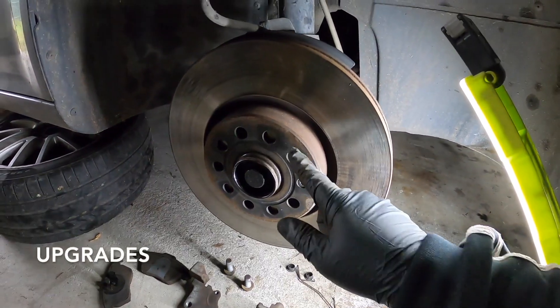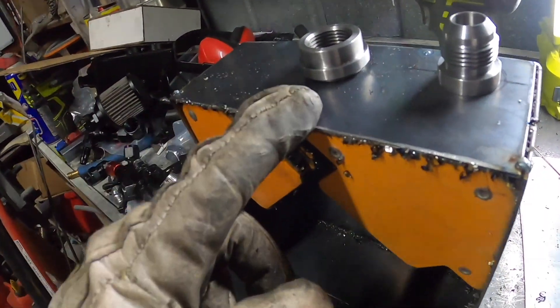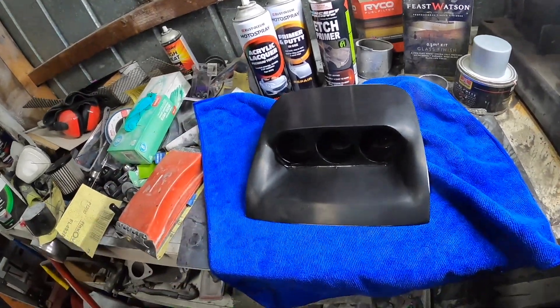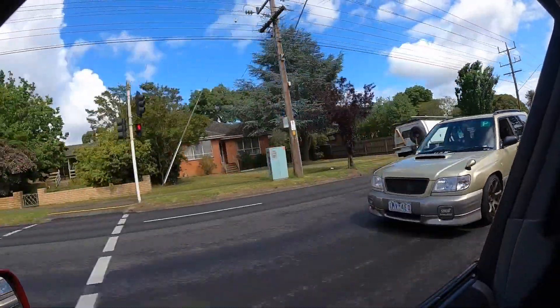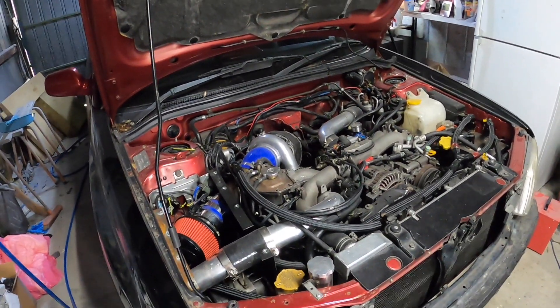Hey guys, welcome back to the channel. In this episode, we're going to be hooking up the air fuel ratio gauge to the laptop. Stay tuned. Thanks for tuning in, guys. Please consider hitting that subscribe button and that post notification bell to stay up to date with this build. With that being said, guys, let's get into it.